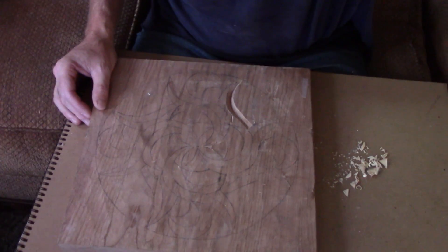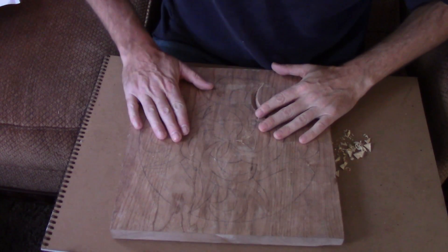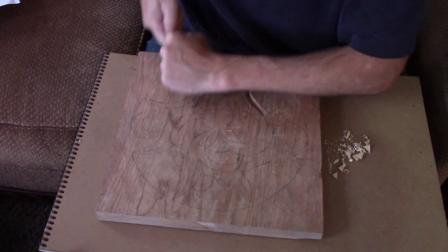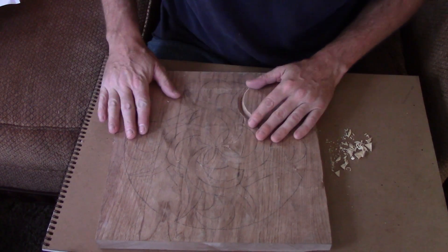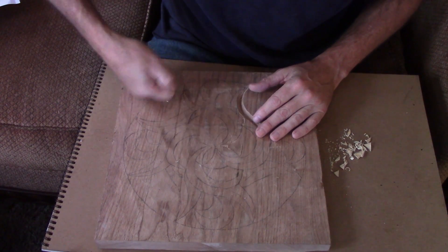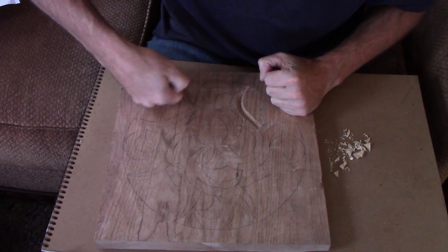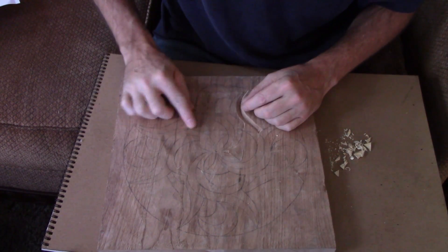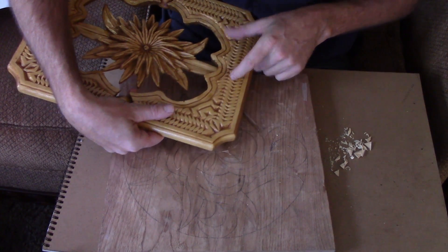One good thing about chip carving is you can do a lot of it on your lap, which is more relaxing. When I'm doing relief carving with chisels I generally have to clamp down my board and stand up to get over it. Sometimes you just feel like sitting down at the end of the day and you can still chip carve. It actually takes more wrist power to chip carve than it does to carve with chisels — your wrist has to stab in, and the wider the chips get the more they'll fight you.